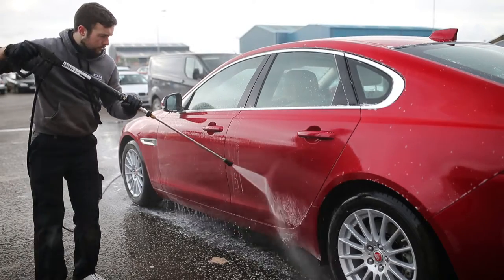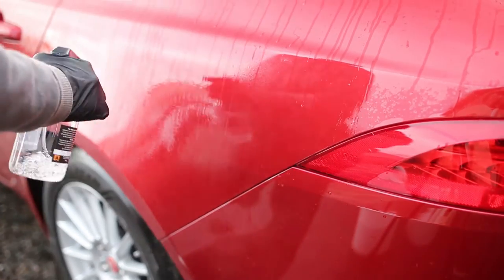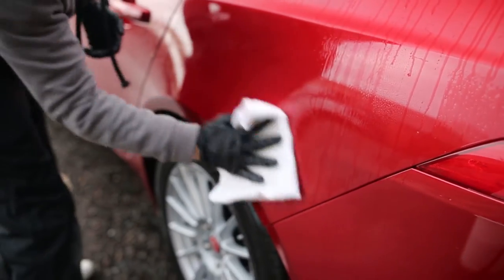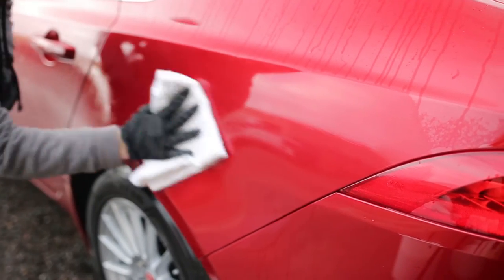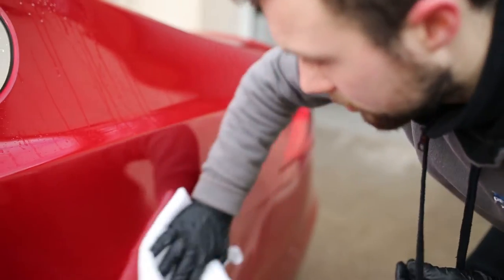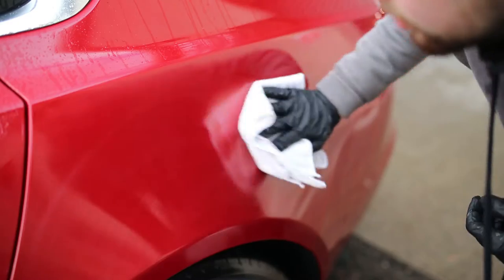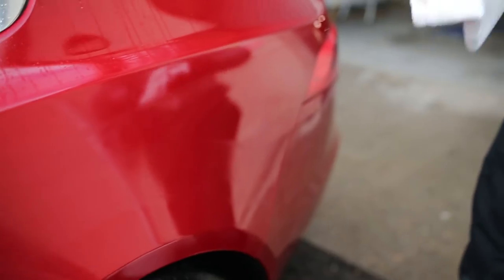For removing tar we like to use spray tar removers. You can get ones that are designed for putting onto a microfiber, locating your tar, and then working away at that area. But what we like to do is spray the tar remover onto the panel — make sure it's a cool dry panel; it can be a wet panel if you want but it won't be as effective. What happens then is the liquid has time to get in behind the tar and actually work at where it's attached to the paintwork. Leave it to work for a little bit, then get a microfiber cloth, prime that cloth with some tar remover, and then nine times out of ten it's just a simple wipe over process to remove the tar.